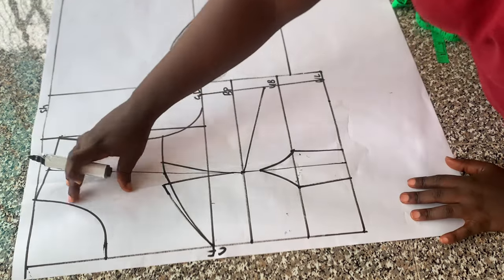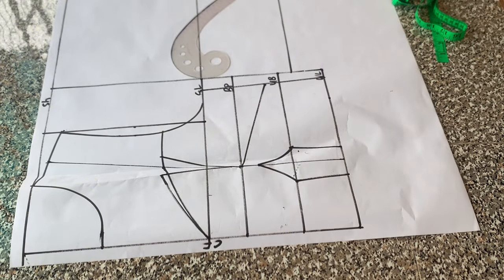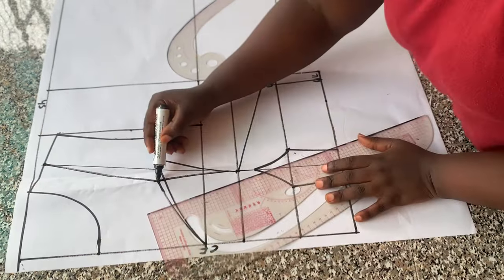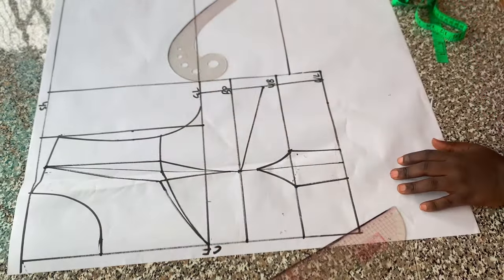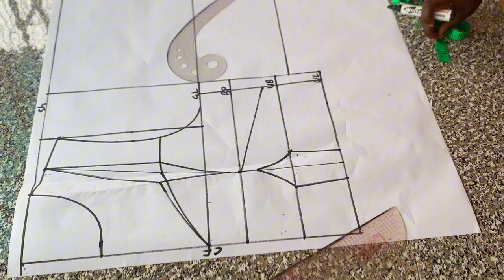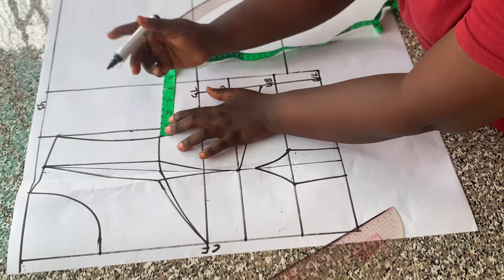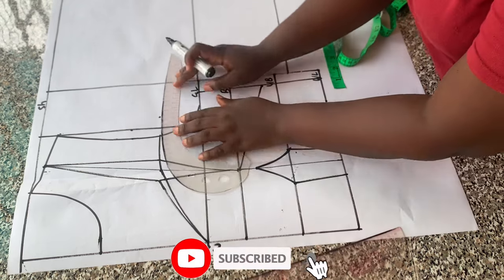The next thing I did was to tighten my yoke. To tighten my yoke, I extended the dots I have on the neckline to meet the shoulder tip, and did the same to the other side. To avoid shortage on my yoke I'm going to withdraw my armhole. I measured what I have on my dots — I have 1.5 inches there — so I placed the 1.5 inches out and withdrew the neckline.